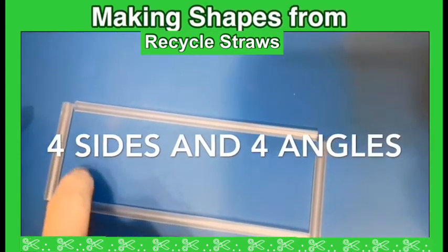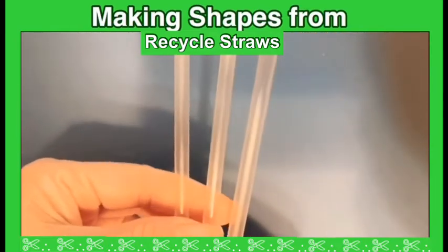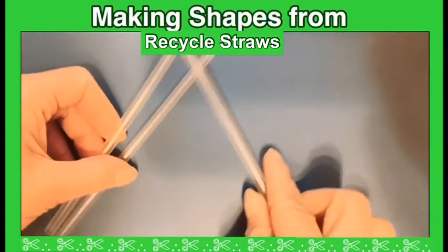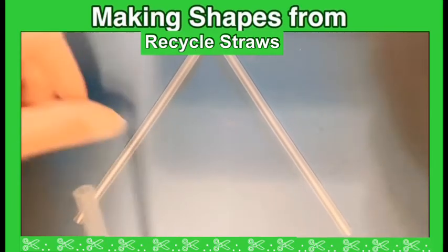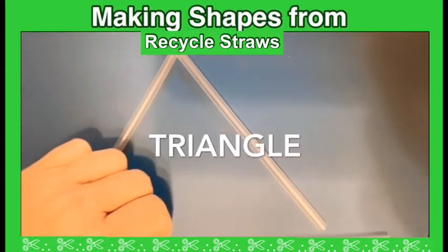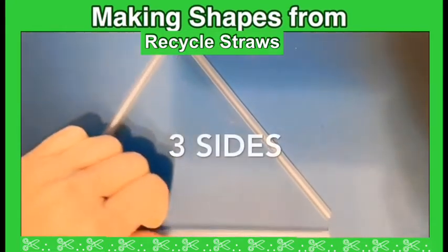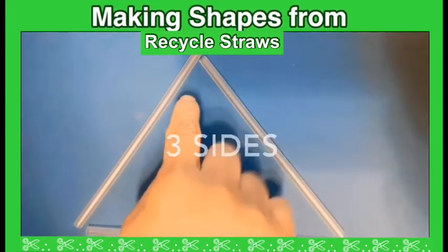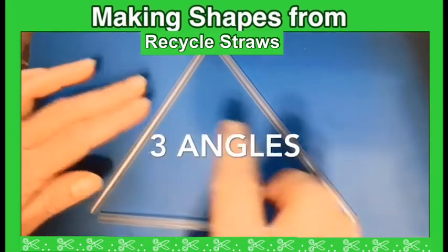How many straws do I have here? One, two, three. What shape am I gonna make? What shape? Triangle! They have the same sides. I have three sides, and we can make three angles — one, two, three. That's called a triangle.